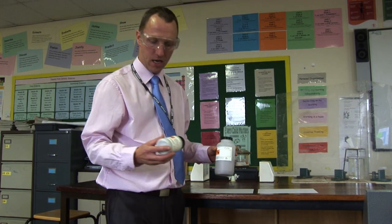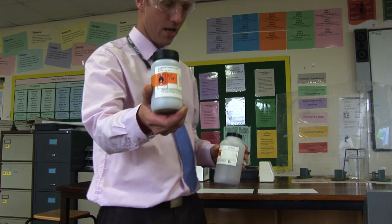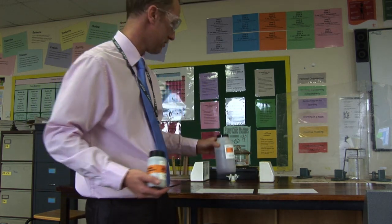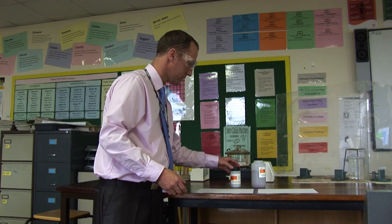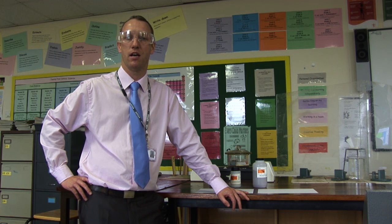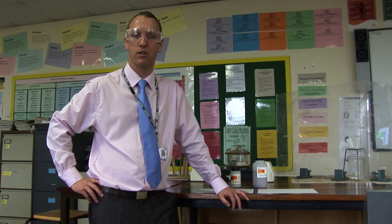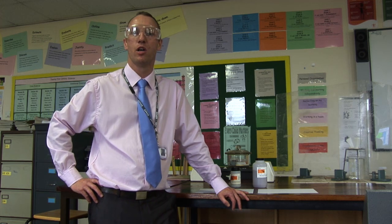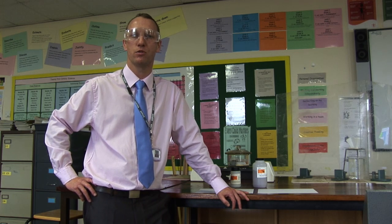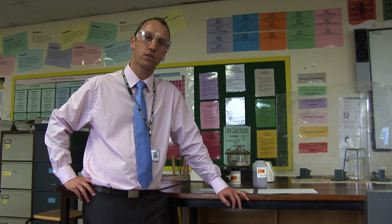We've got aluminium powder and iron 3 oxide. It's a displacement reaction because aluminium is higher up the reactivity table than iron. So when you mix the aluminium powder with the iron oxide, the aluminium will want to rip oxygen off the iron oxide molecules to form aluminium oxide, leaving what would initially be molten iron.